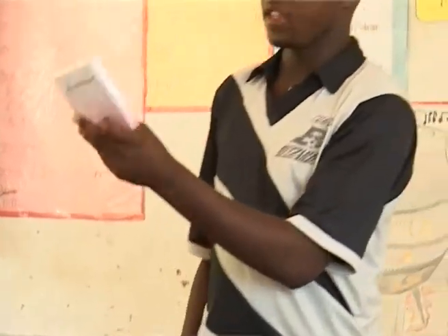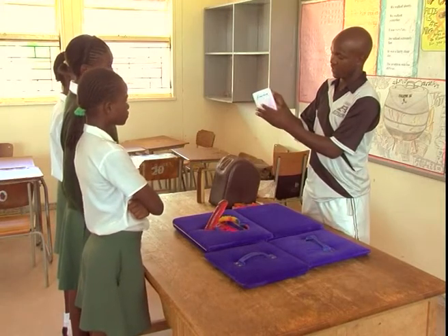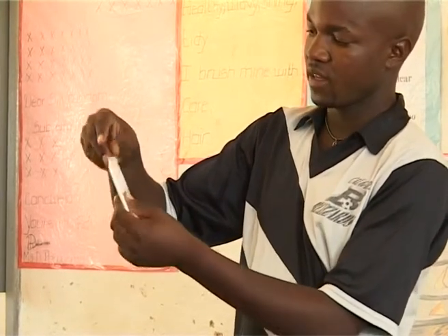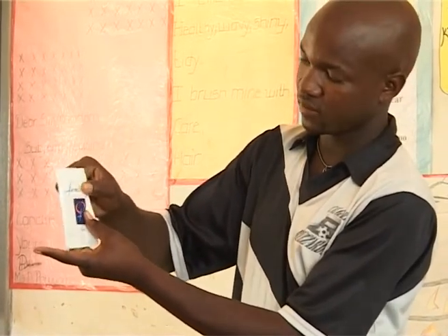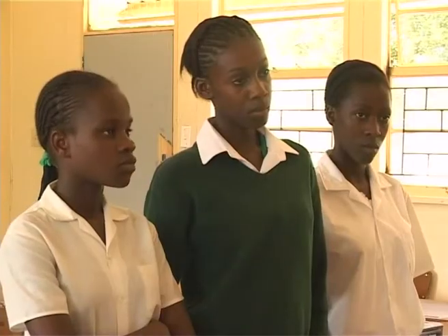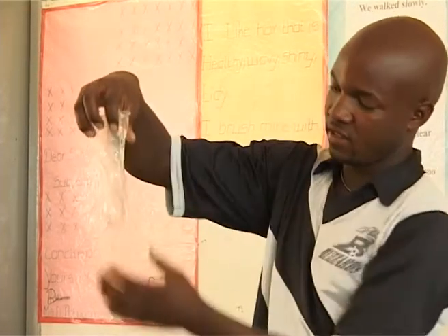Let me tell you about the femidom. This one is a little bit complicated, but it can also prevent you from infections and early pregnancy. You have to look at the expiry date on the condom. Then you see this blue arrow — that's where you open the femidom. Push it to one side. Make sure that the ring of this condom is in the middle of the femidom and it's facing downwards.